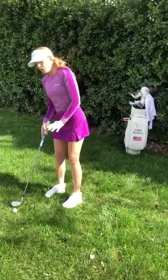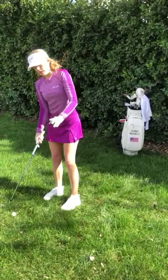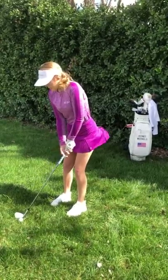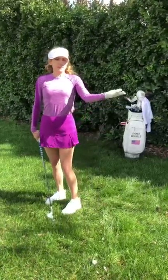I don't really want my weight back here because that's gonna promote bottoming out before you hit the ball, which is a chunk — and not good. So it's just in the middle, my weight's a little bit on my left foot. Same swing, different shot.